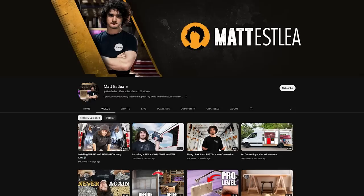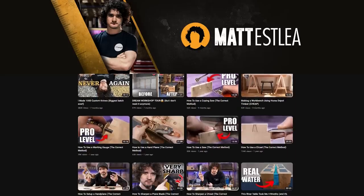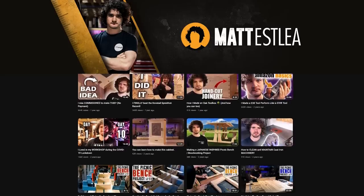I'm going to see a mate of mine, Matt Esley, someone who's well known to a lot of people. I'm going to his workshop because we're going to do a little bit of partitioning for him. I'm looking forward to it actually. He's a really good guy. We've known each other quite a while.